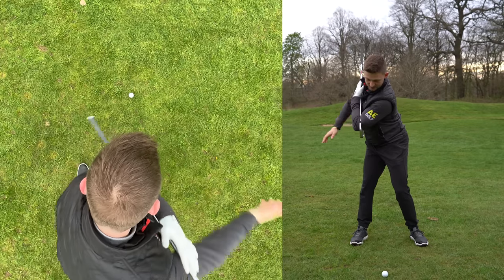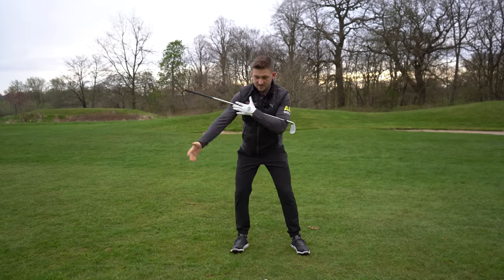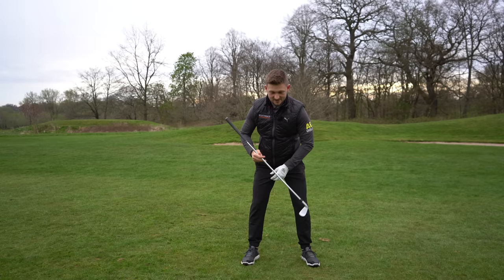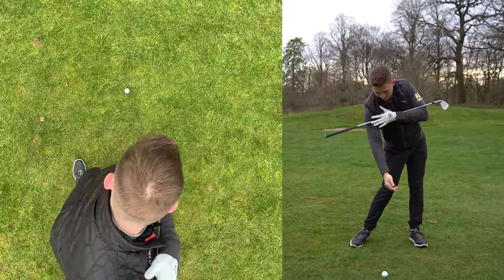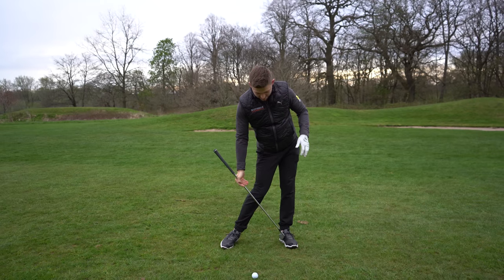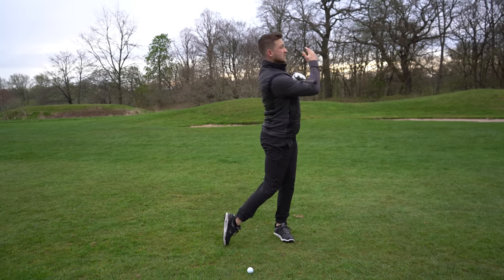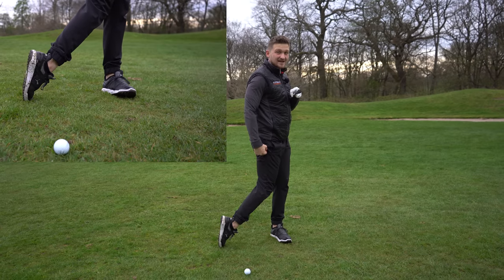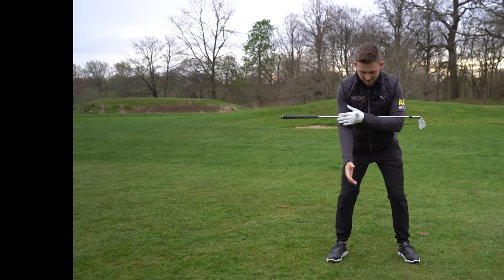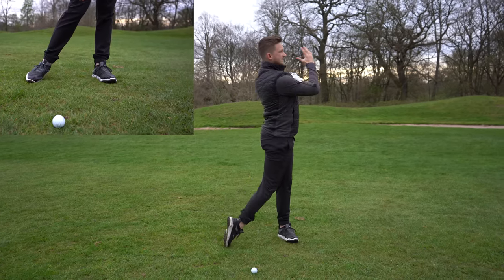I move into the backswing and I feel 60/40. Look at how I've not swayed to that position — if I had to put a point at which I felt that pressure, it would be just inside my foot. As I'm coming down into impact, I feel very much 70/30. Very important: I feel the weight sort of middle to heel of my foot and a little bit of pressure in the toe. And when I finish off, I feel 90/10. So 50/50 to start, 60/40, 70/30, 90/10 — that is as easy as that has to be.